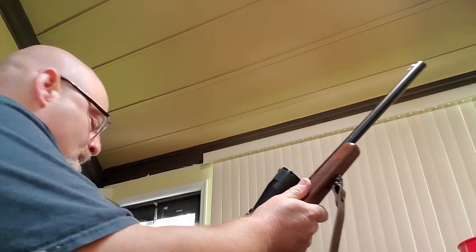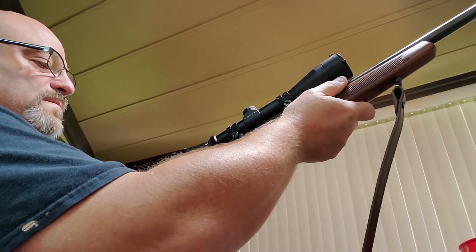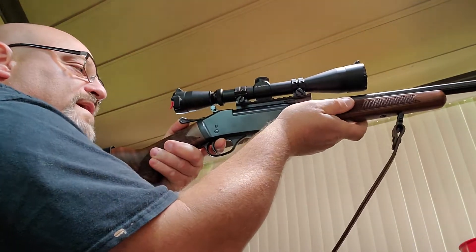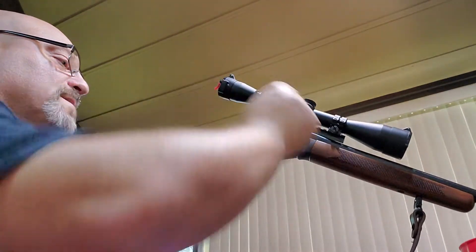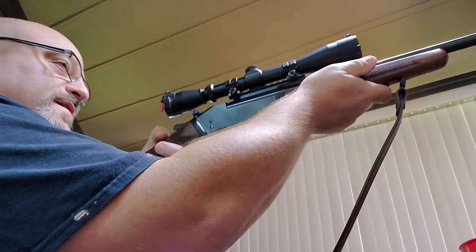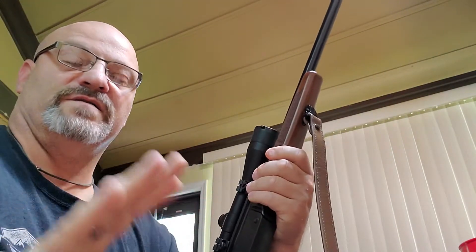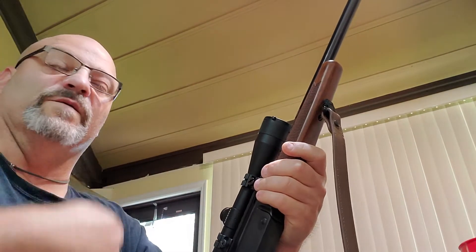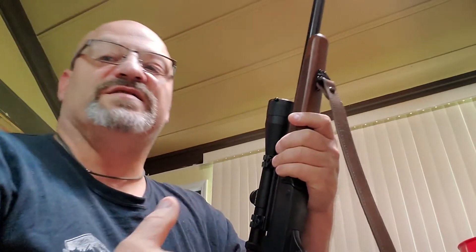But the thing is, when you pop that open — look at it like this. You're looking here, you fire, you pop that open, it drops down. It should throw the shell out over here. You could grab another shell, drop it in, pop it, cock it, back on target. That's a little faster than pulling the shell case out, throwing it on the ground, picking the other one up, putting it in. It just, to me, defeats the whole purpose.